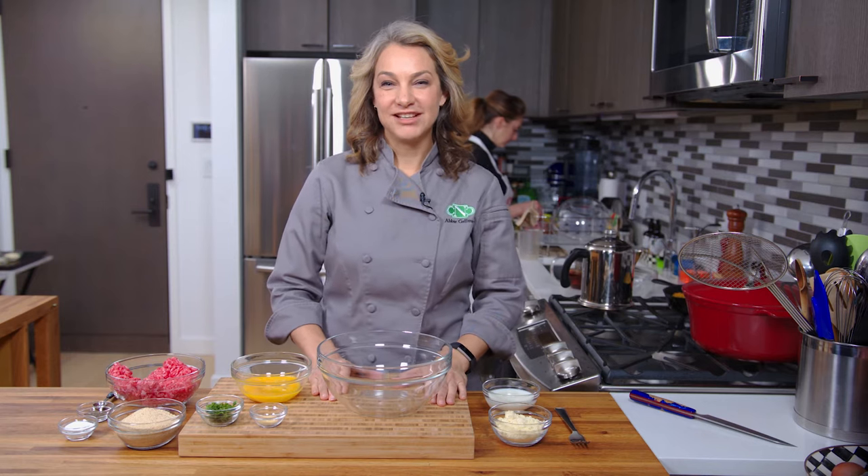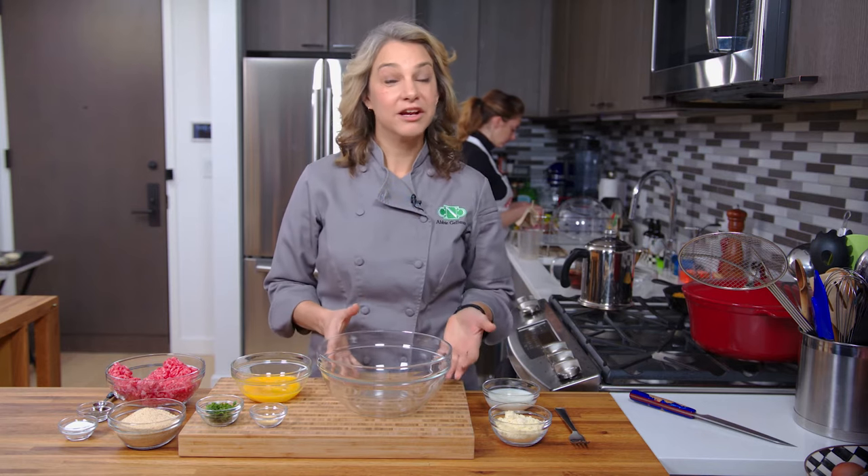Hi, I'm Abby. Welcome to my New York City kitchen, where today we're making microwave meatballs.